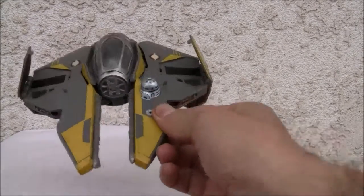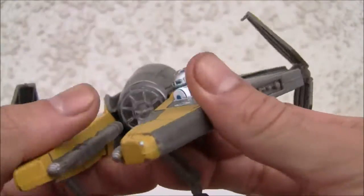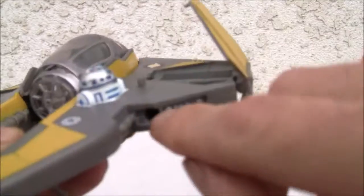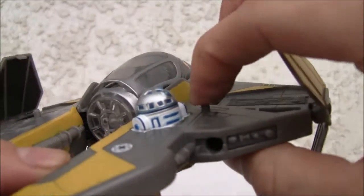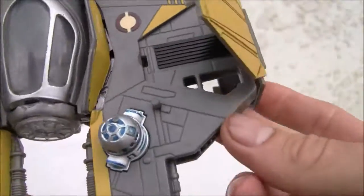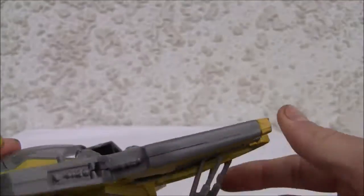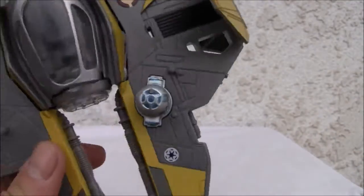It looks good — nine out of ten. Look at the molding. I am missing the pilot mini-figure and the lightsabers that go in here, which actually act as missiles. Great amount of detailing — nine out of ten. The transformation is relatively simple.